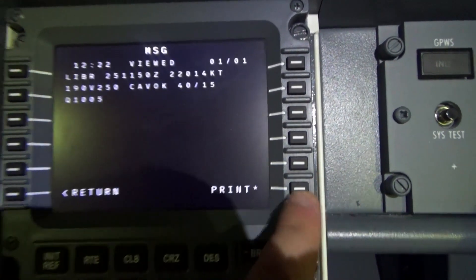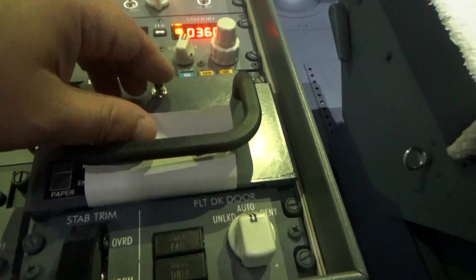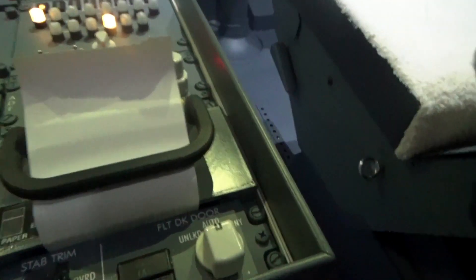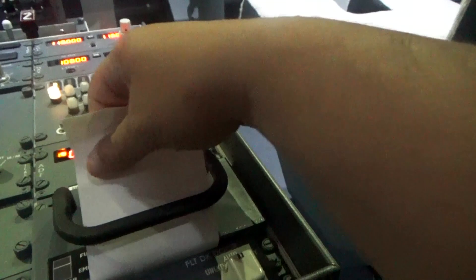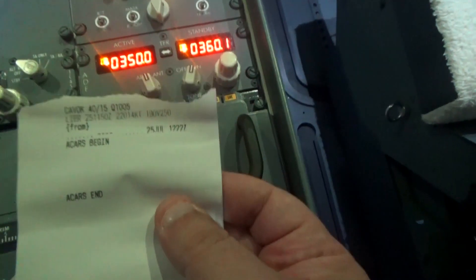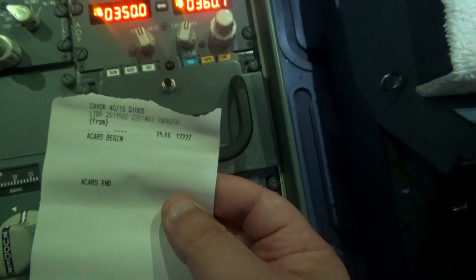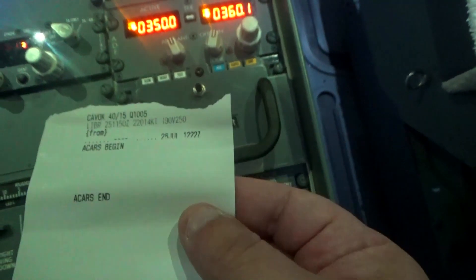We got some weather back. I press Print — you can hear the printer working. Because of the way the printer is mounted I need to hold the camera, but as you can see it printed correctly. I didn't cut perfectly this time, but I'll fix that — I just wanted to show that the ACARS printer prints correctly without any problem.